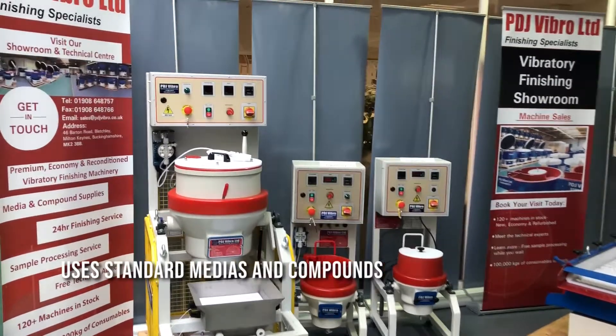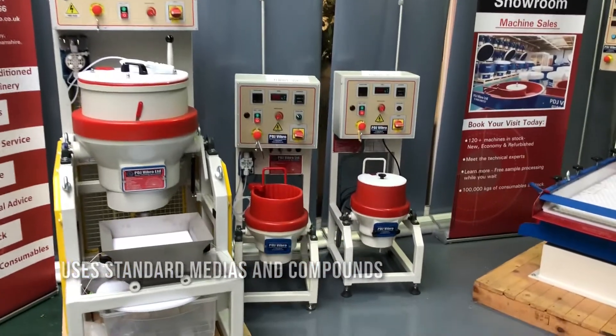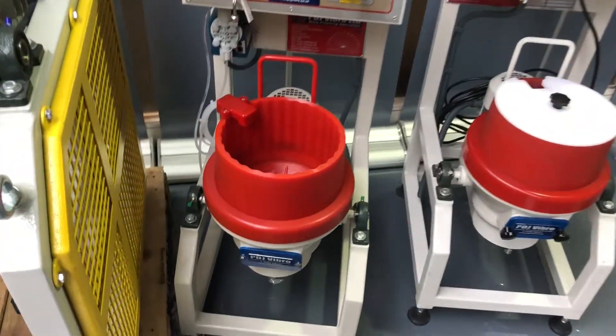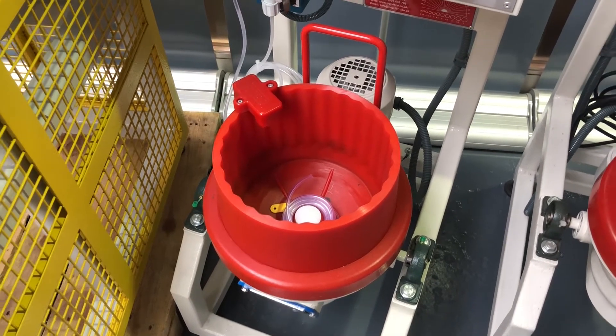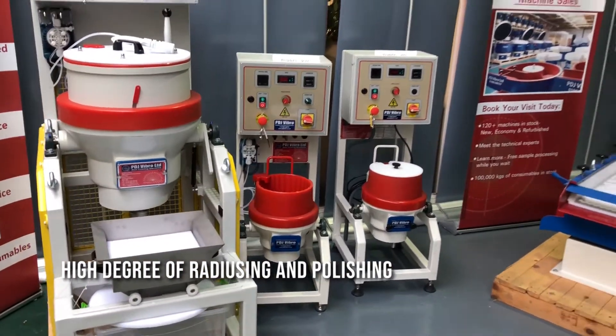We use standard Vibro finishing medias and compounds and we put them into the chamber. The disc at the bottom spins at high speed, giving a vortex action which allows you to wash water compound through the system, giving a high degree of radiating polishing as necessary.